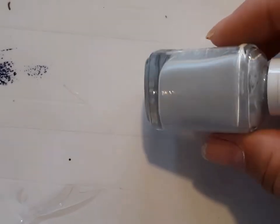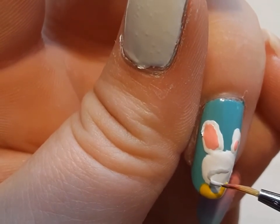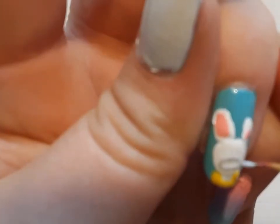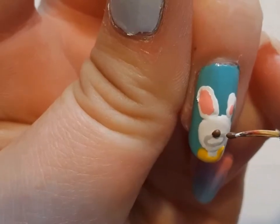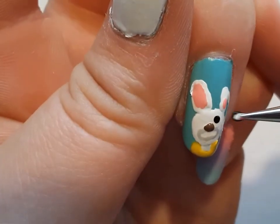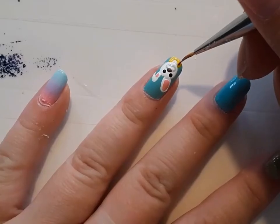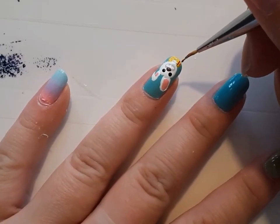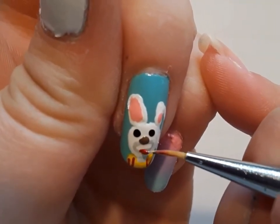Then I'm taking Essie's Pippa and drawing the shape of his nose, which didn't turn out quite right, but that's okay — this was kind of a rough draft of what the design was going to look like. Next, I'm taking Zoya's Chanel and adding his nose, and then I'm taking a black polish from Essie called Licorice and doing his eyes. This is Essie's Forever Yummy, and I'm drawing the stripes on his shirt and then his mouth. Again, this didn't turn out 100% how I wanted it to, but it was okay.